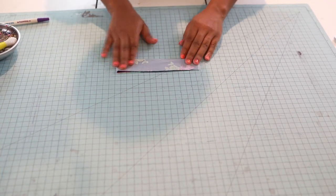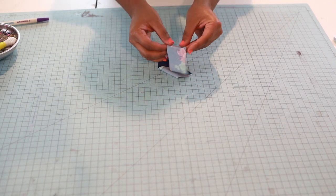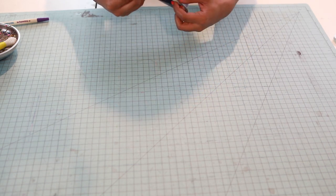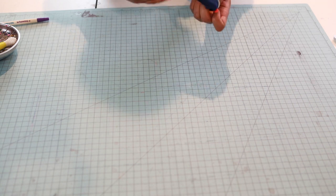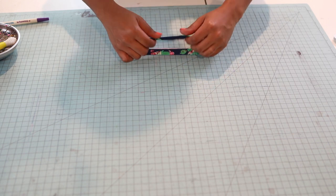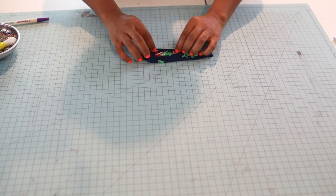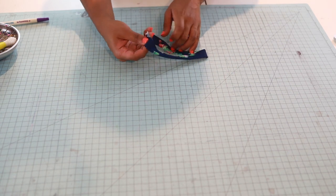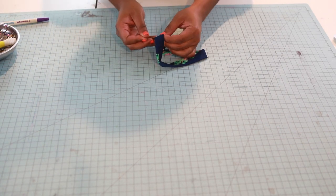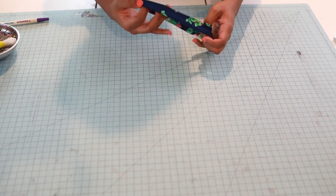Now I have my neckband sewn on the short seam. We're going to take our neckband and have the wrong sides touching — just like that. Let's quarter it off. This right here is the back; I'll put a pin there, or if you have little clips you can use those — whatever your heart desires.